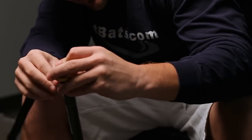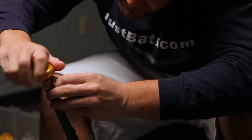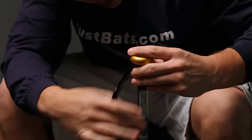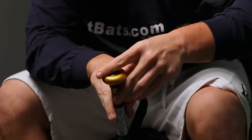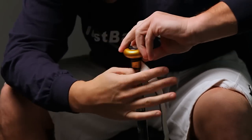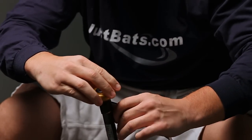Once that's in place, you're just going to come around the bat and go around it as tight as you can, just in a circle, like so, and go the whole way down.